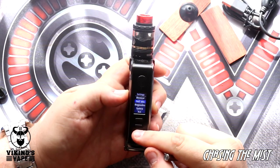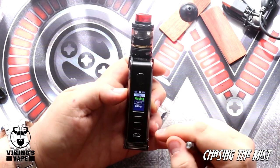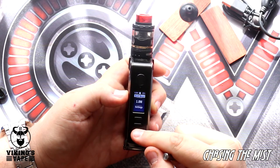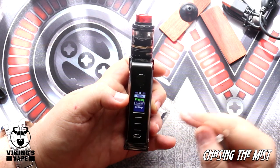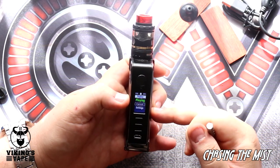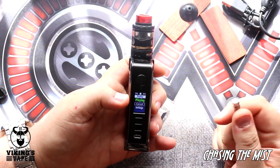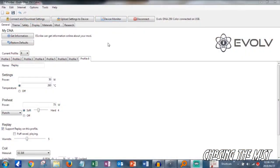If you're the type of person that likes gadgets and data, this is definitely the mod for you. Running through the menu quickly — there we have replay mode. It will give you all your different types of wires: stainless steel 430, stainless steel 316, titanium, nickel, watt boost, and normal wattage mode. For all those types of wires they have preset values in the mod, which makes this really easy to use, especially if you want to get into temperature control. This is temperature control for dummies.